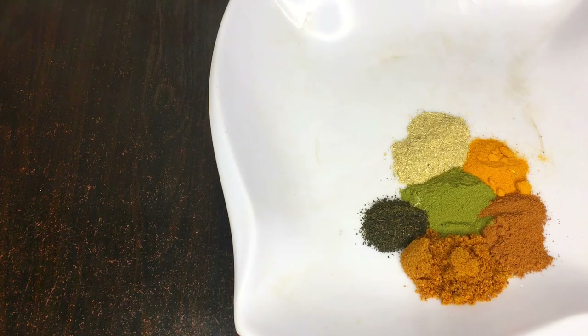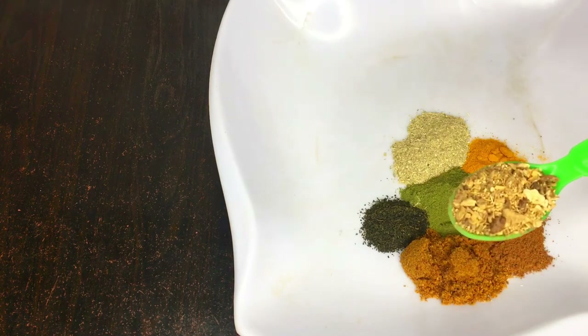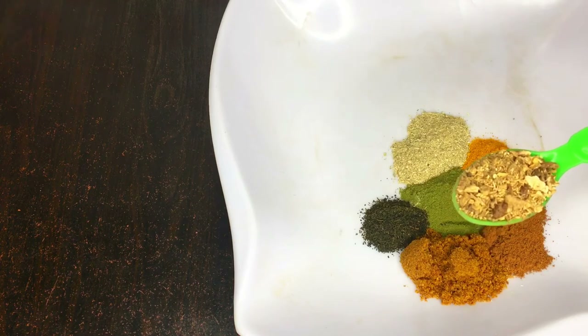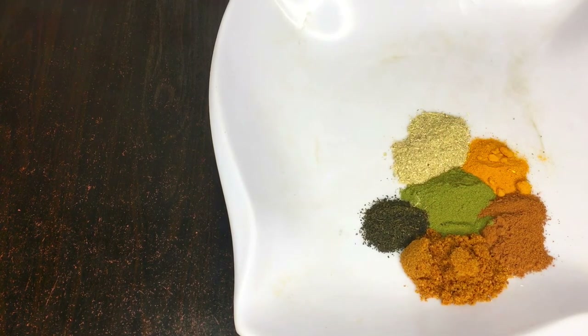My advice: most of these herbs you see in this video should not be used alone. For very good, effective, massive results, make sure you use these ingredients. If you cannot use all of them, at least use seven to eight ingredients for your flat tummy treatment.